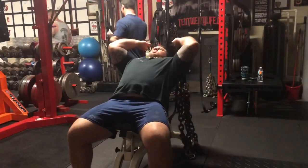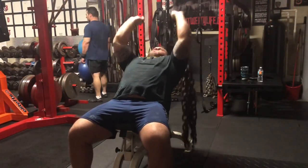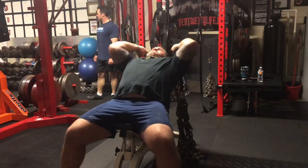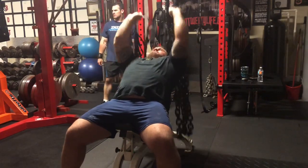We moved on to some chain extensions — skull crushers, however you want to put it — but these felt really good. I'm going to keep hammering my triceps, my shoulders, and my pecs over the next few weeks.